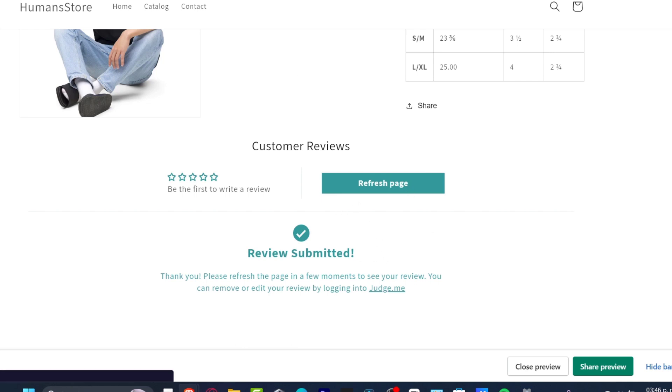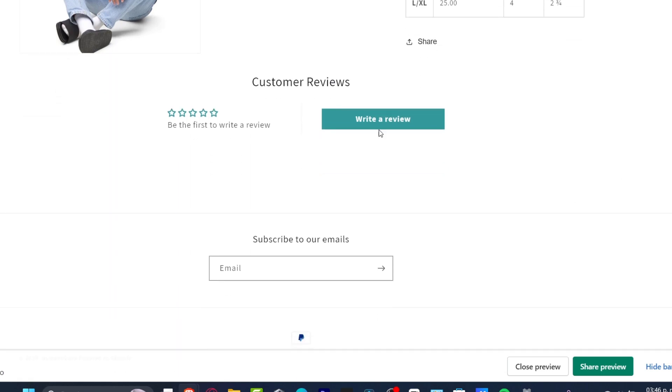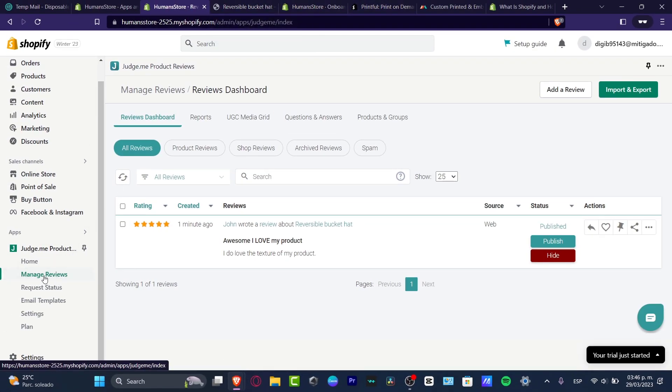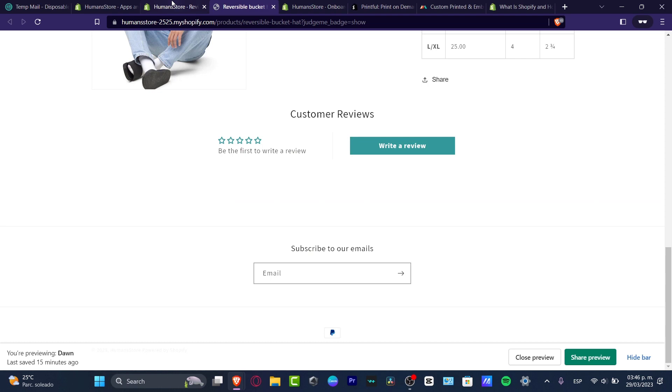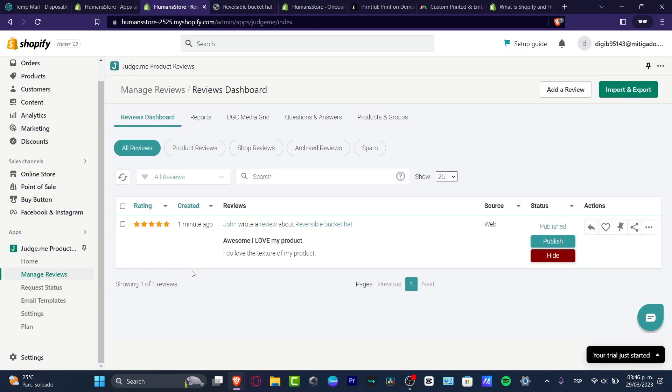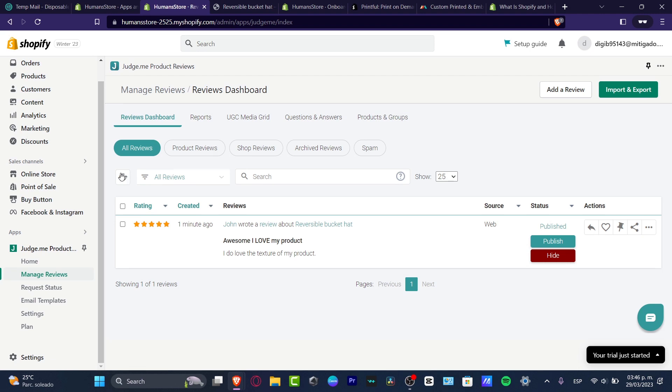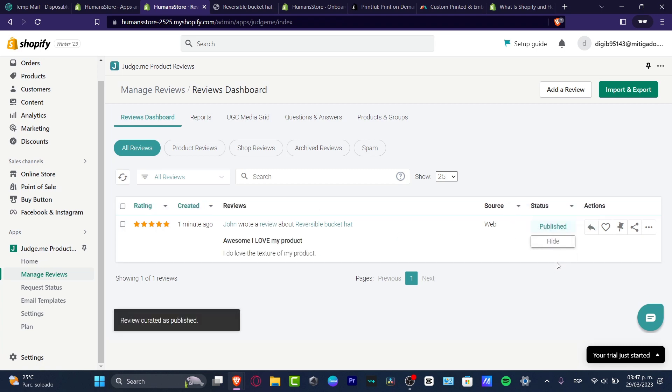After submitting, refresh the page — you may not see the review yet because it needs to be approved first. Go back into Shopify, reload your Judge.me page, go to 'Home,' and then hit 'Manage Reviews.' You'll see the submitted review there — for example, 'Awesome, I love my product, I do love the texture.' You can then choose to publish it or hide it if you don't want to accept it.